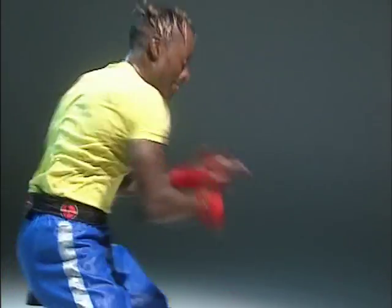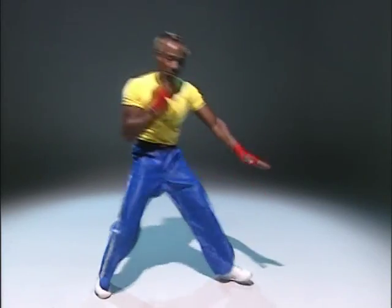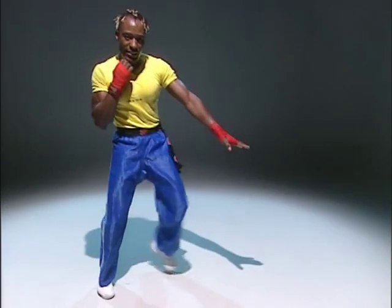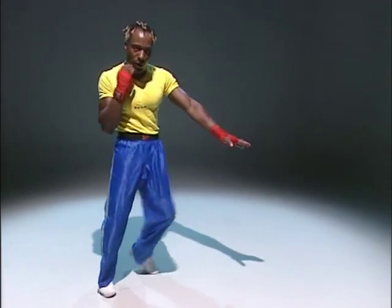Take it down. Bring it right down. Come on. Punch. Punch. Again. Punch. We're toning in these legs. Come on. Squeeze it up. Squeeze your bottom. Push. Again. Push. Ready? Push. One more. Change sides.